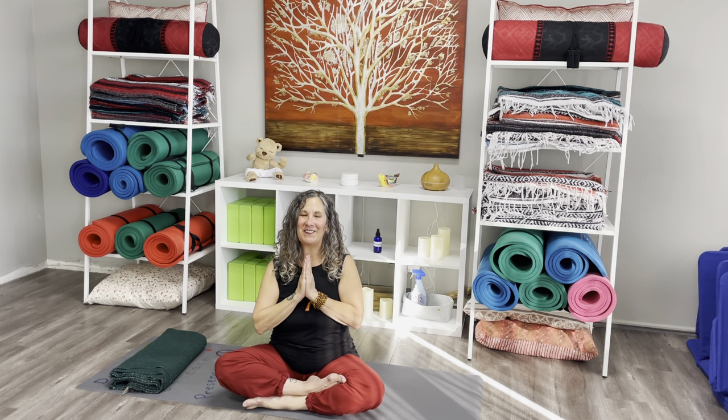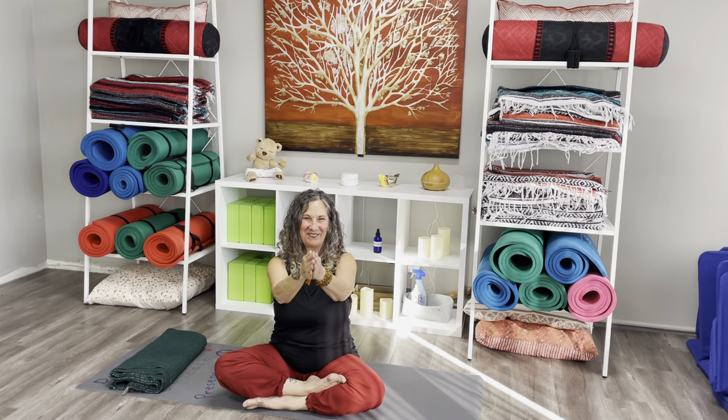I'm so glad that you were able to join me today. I hope you have a beautiful rest of your day. Be well. And as we say in yoga, the light in me sees and bows to that same light in you. Namaste.